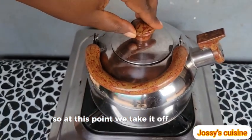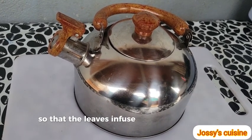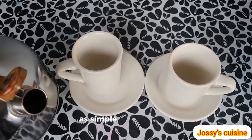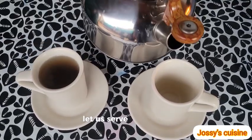We take it off the fire and let it sit for another 5 to 10 minutes so that the leaves infuse well into the liquid. And our guava leaf tea is ready! As simple as that, yet so, so beneficial to your health. Let us serve and enjoy!